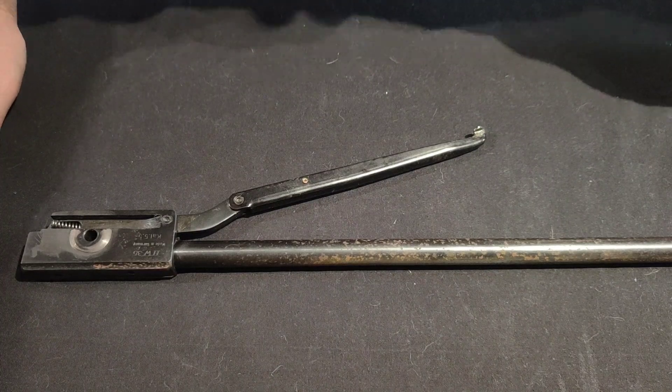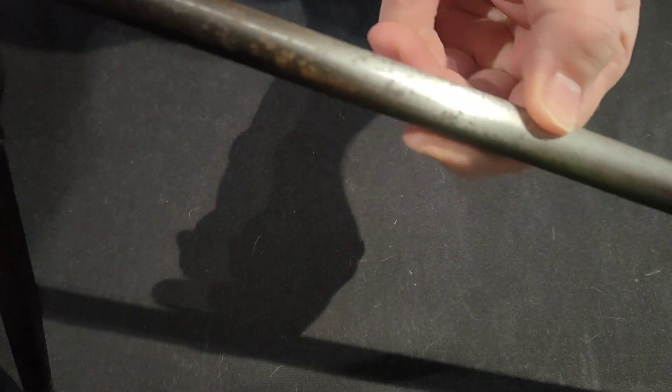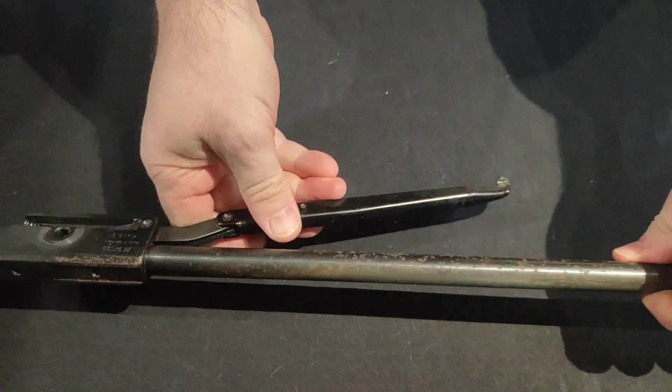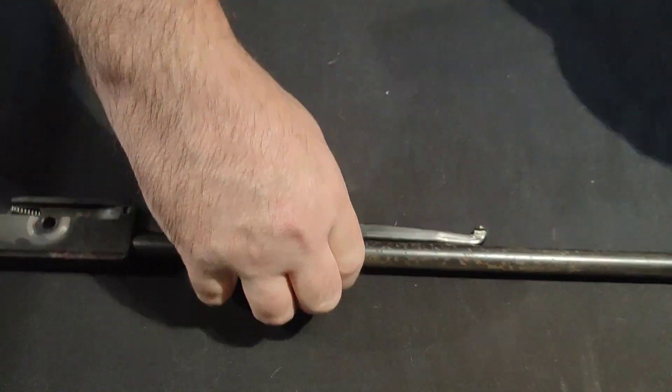I'm thinking the 0.22 barrel would bring it up nearer to 12 foot-pounds, and hopefully with a larger pellet it should actually soften it down a little bit. I've started rubbing it through with some Scotch-Brite - it's just minor pitting. I want to get a random orbital DA sander, go over it, see if we can polish it, and I've got a new bluing compound I want to try as well. That's the plan for the HW35.